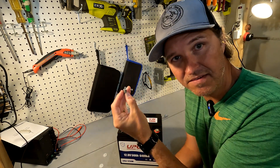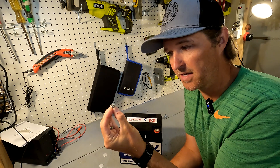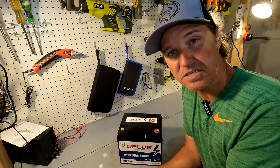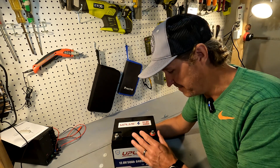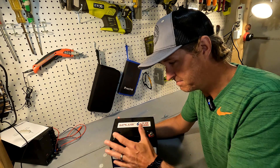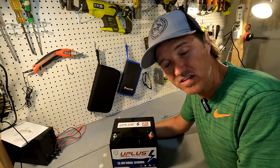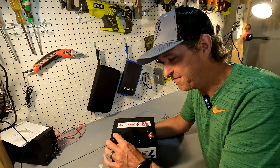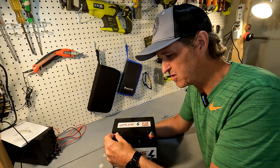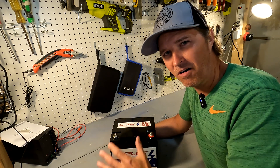That's something you have to keep in consideration — your terminal bolts are going to be smaller. To be honest, I wish they would have stuck with the M8 bolt configuration because these feel dainty. They're small, they feel small.